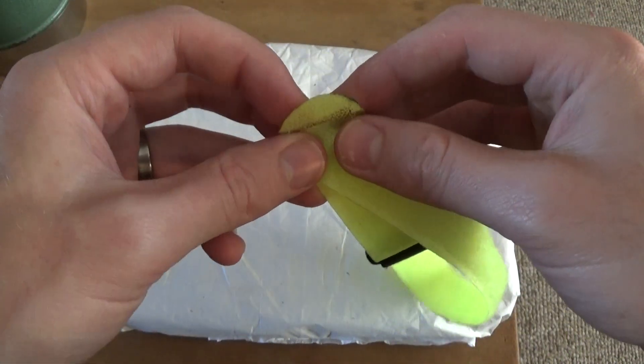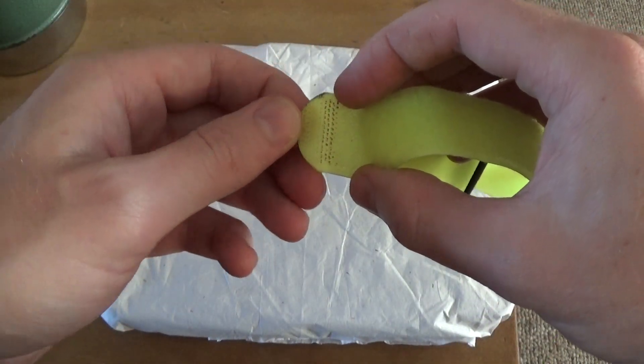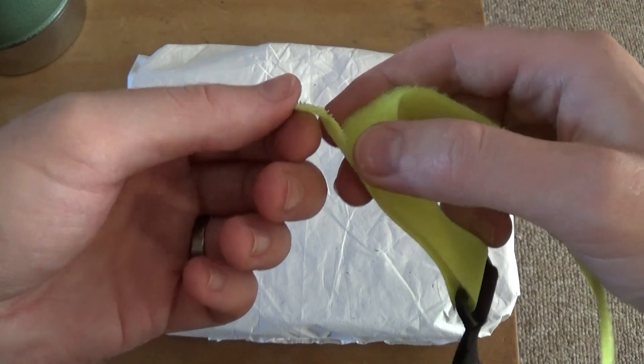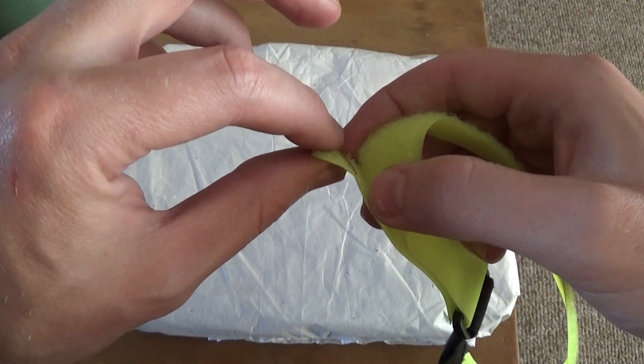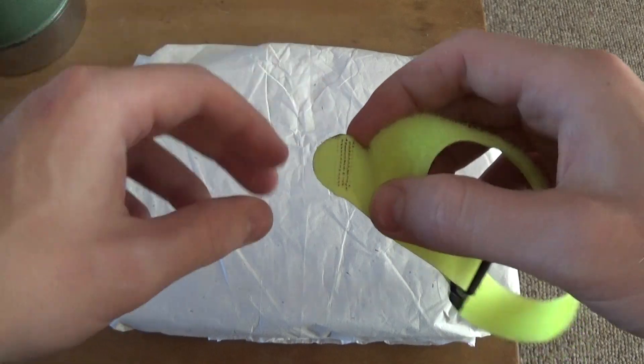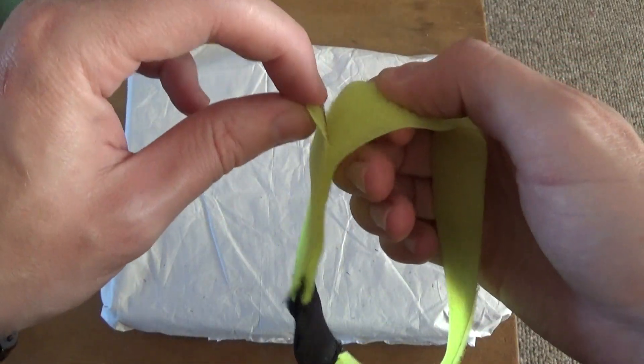At first I thought, ideally there would be no velcro on the end here, and it was clearly just manufacturing laziness that led to this particular design. Ideally you'd want a little tab or something that stuck up so that you could just quickly find it and pull it off.